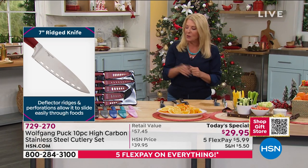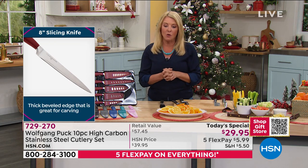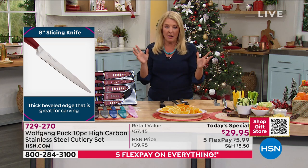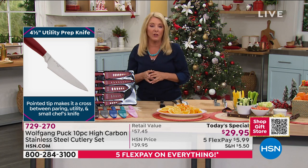It's five flex pays at $6. You can get this home, or we can deliver it directly to someone for the exact same shipping cost, which is awesome. You don't have to ship it, then rewrap it and then ship that out. Let us do the work for you.